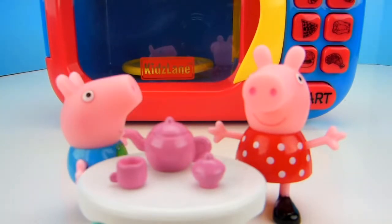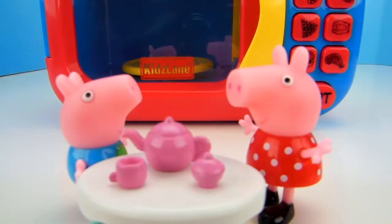Do you know what I could go for, Peppa? How about some jelly beans? That would be perfect. I do love jelly beans.